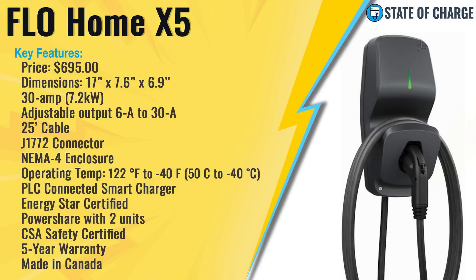It is a PLC-connected smart charger — typically we see Wi-Fi-connected smart chargers, and I'll explain the difference later. It is Energy Star certified and can power share with a second unit, so you can use two Flow X5 units on one power feed. It is CSA certified, which is a Canadian standard very similar to UL in the U.S. and ETL in Europe — an acceptable safety certification. It has a five-year warranty, which is outstanding; most EV charging equipment only has a three-year warranty. The unit is designed and built in Canada.